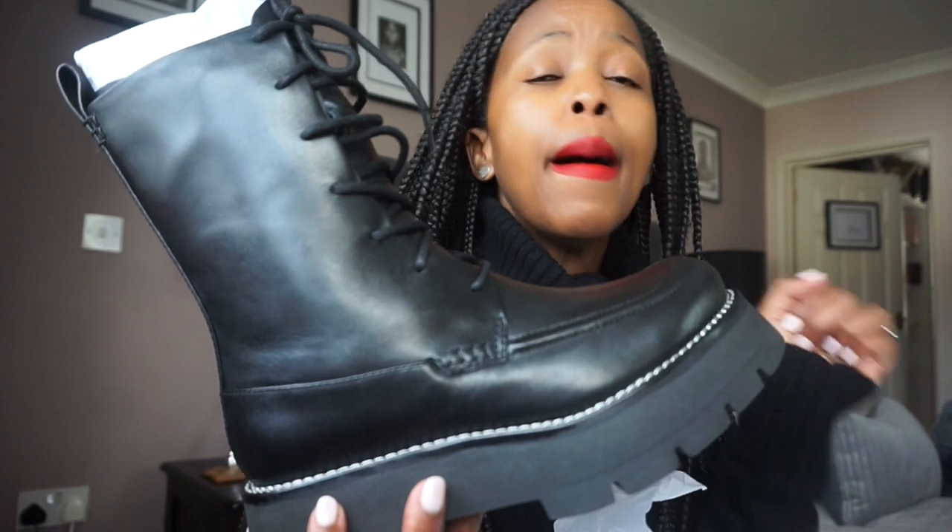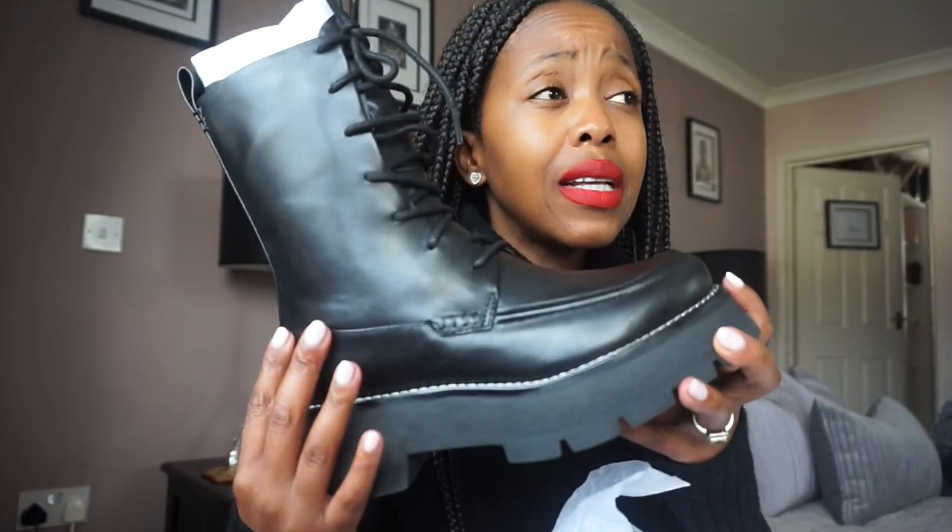He's one of those designers who doesn't break your bank balance, but at the same time you do feel like you're wearing a luxury piece. I'm looking forward to wearing these and seeing what the quality is like, because the sandals I've got from him are one of my favorites — especially for hot destinations. I used them in South Africa and also in Morocco not long ago. Just a perfect shoe.